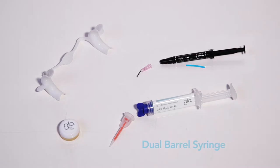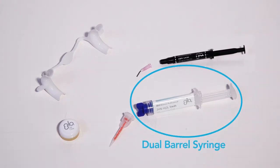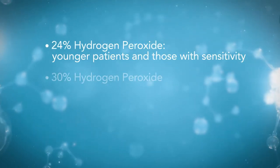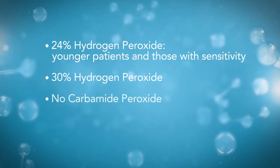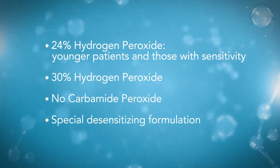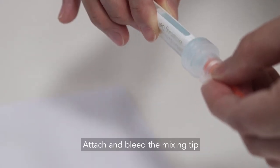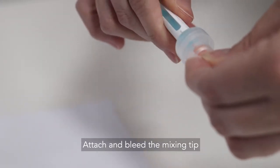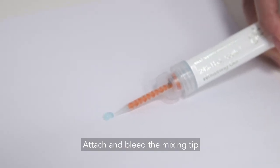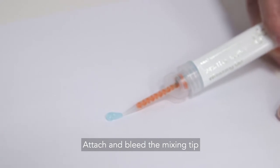The Glow Science whitening gel is applied using our dual barrel syringe. It is available in two strengths: 30% and 24% hydrogen peroxide. 24% is for younger patients and those prone to sensitivity. Unique to Glow, it does not contain any carbamide peroxide and is formulated with additional desensitizing ingredients. Attach the orange mixing tip to the syringe and bleed the tip to ensure even mixing of the two chambers and fully activated fresh gel.